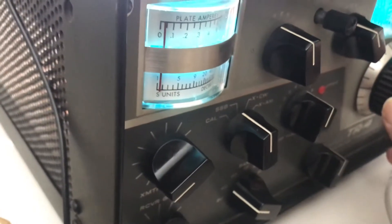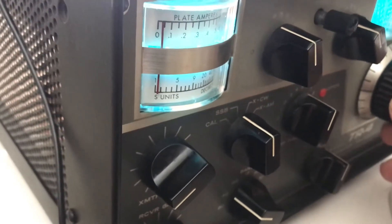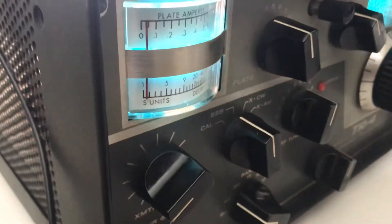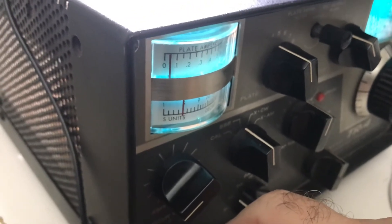All right, let's go back to the loop — out with the long wire, in with the loop. Less static and I can still hear the station. That's really cool. What they say about loops not picking up noise and static is true, as far as man-made 60-cycle static, fluorescent lights, and all that.